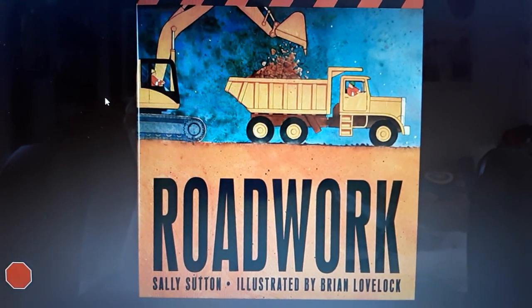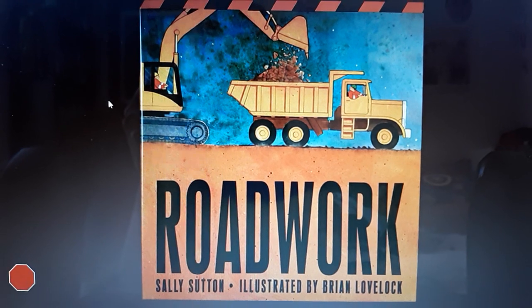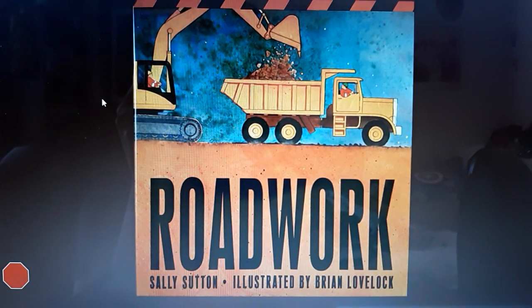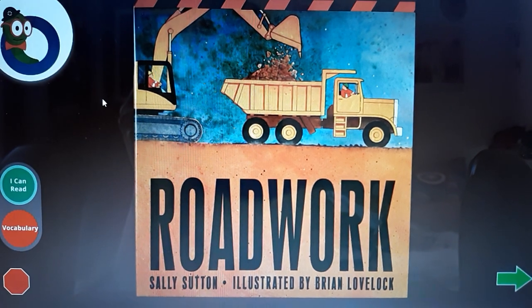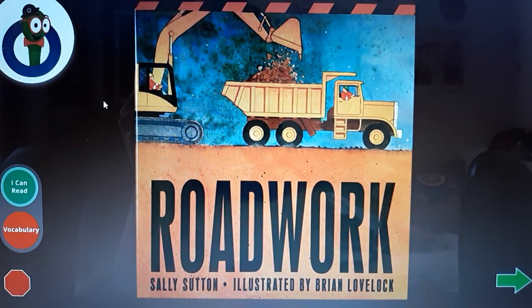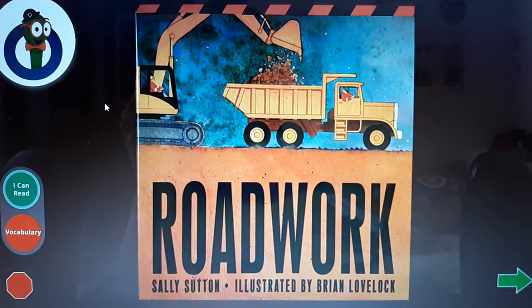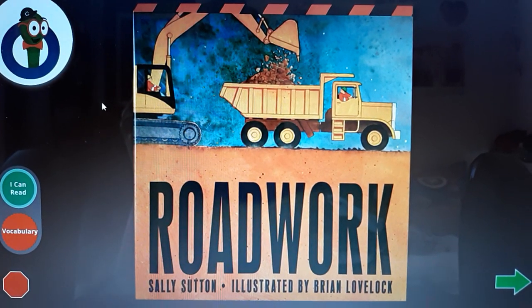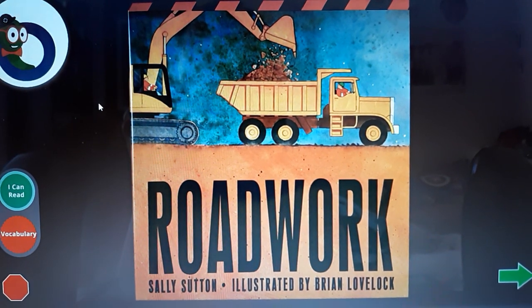Road Work by Sally Sutton, illustrated by Brian Lovelock. Now it's time to hear the story. Click on the green arrow when you want to go to the next page. Click on me if you want the pages to turn by themselves.